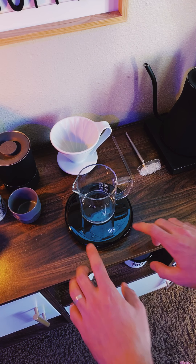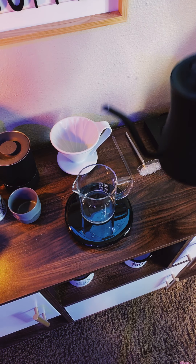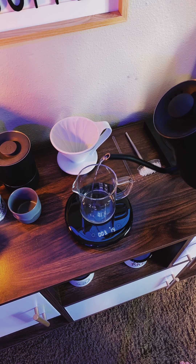Pour Over Mode can be switched to by pressing both buttons and it offers a scale and a timer that's started as soon as you start pouring water. I love this feature and I found that it used the display really well without overloading me with information.